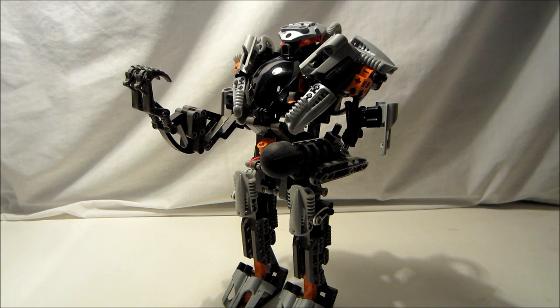Hello everyone and welcome back to another recap review. Today I will be looking over the Exo-Toa, set number 8557. The approximate amount of pieces is 360 and at time of release the set was about $35.